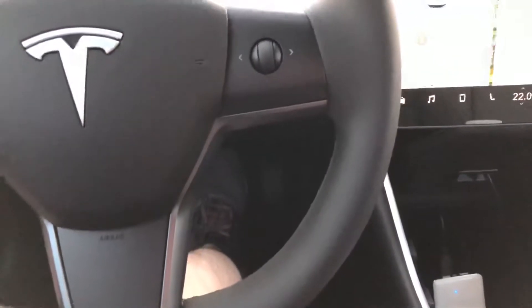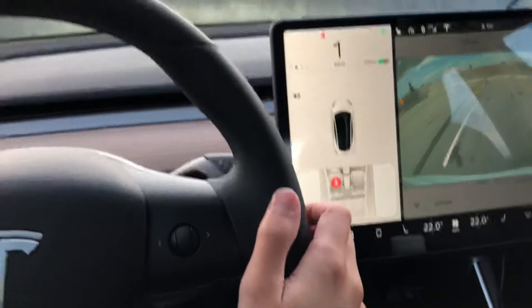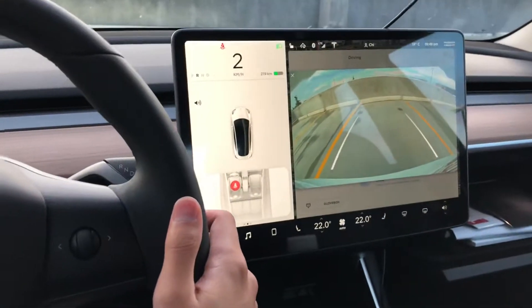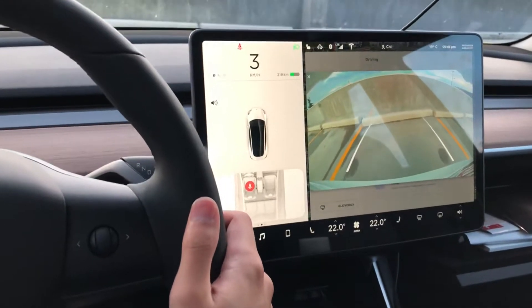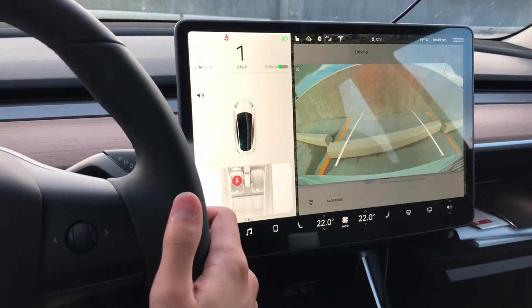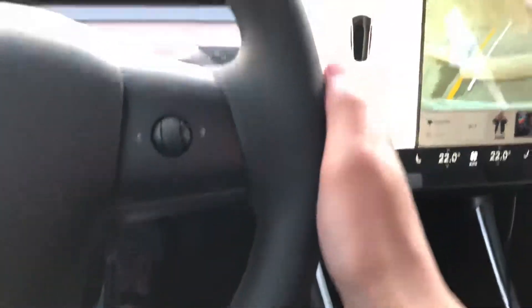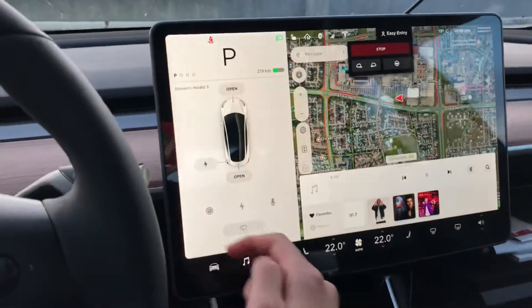I'm going to put it on brake. Let's back up and try it again. Good thing I'm in an empty parking lot so we can test this out. I have the backup camera too — backed up, got lots of room still.